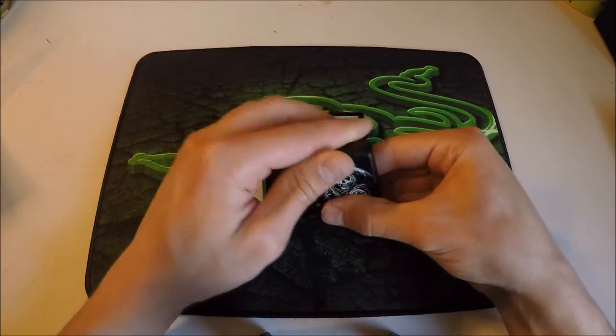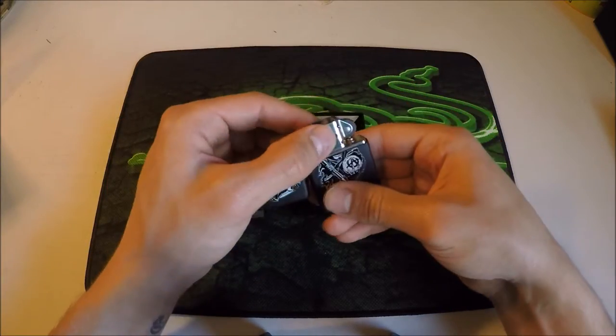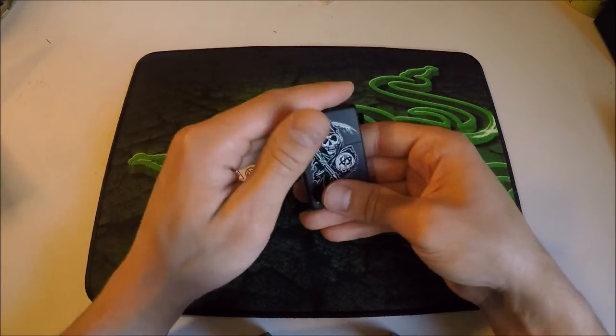The hinge is quite nice — that solid click. It doesn't move around; it's nice and tight in the casing.